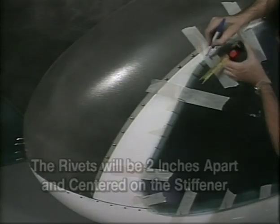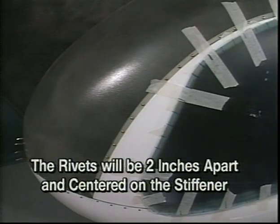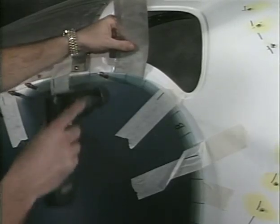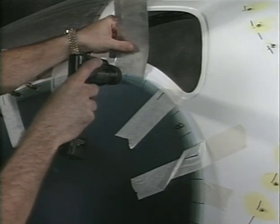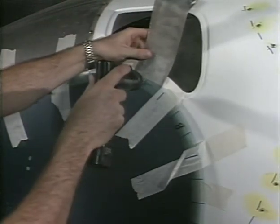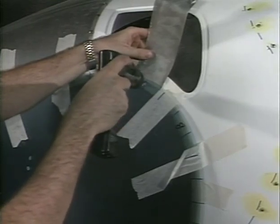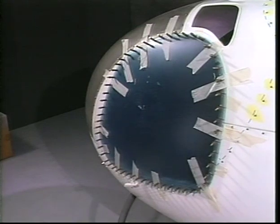Lay out the location of the rivet holes around the door with a felt tip pen. The rivets will be two inches apart and centered on the stiffener. Place a thin piece of wood or metal scrap between the stiffener and the body panel when drilling to prevent damage to the body panel. Drill the 1/8-inch holes with Clecos installed.